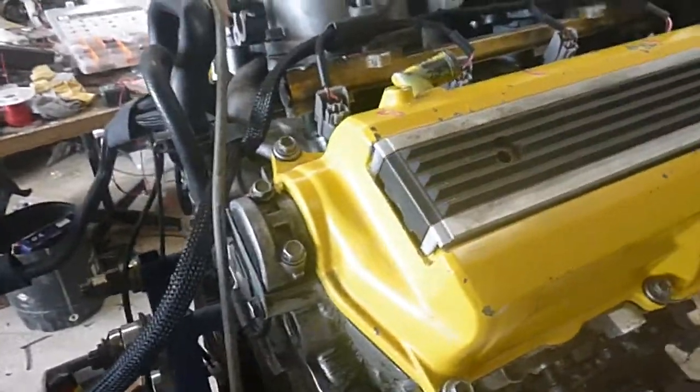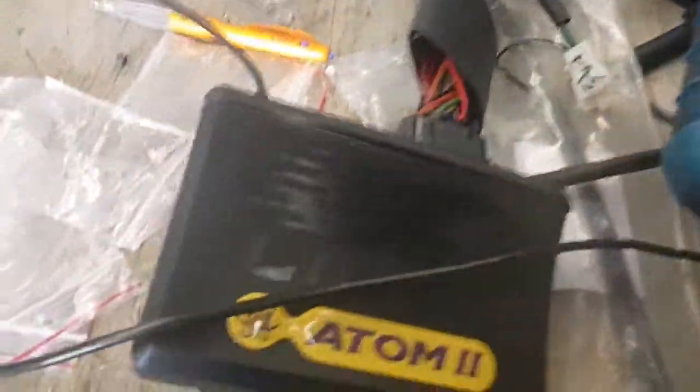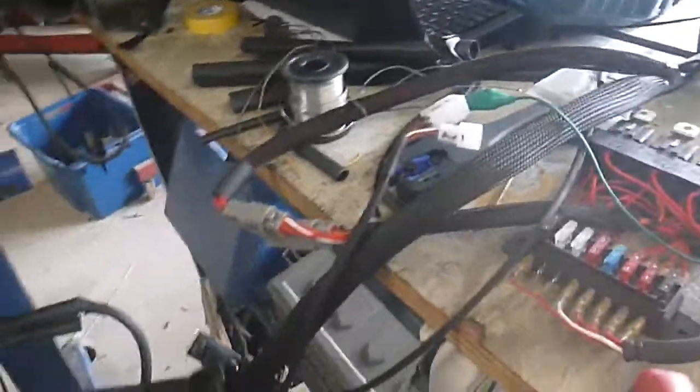G'day guys. This is the instructions for Rob's Hi-Ace. So the looms are made up, computer's been programmed. Got the atom, so we're going to make it work with an atom. Relays and fuses. I've got the lid for the fuse box. This is the instructions for this video. No editing, it's all ad-lib. If it's fuzzy, it's fuzzy. This is what you get.